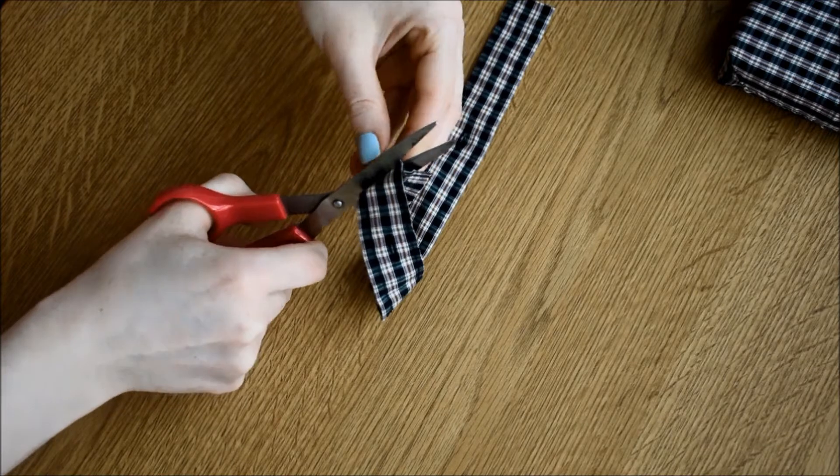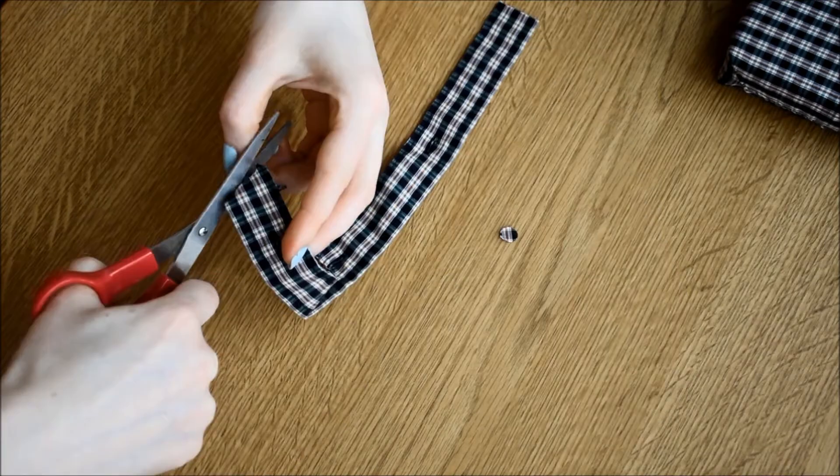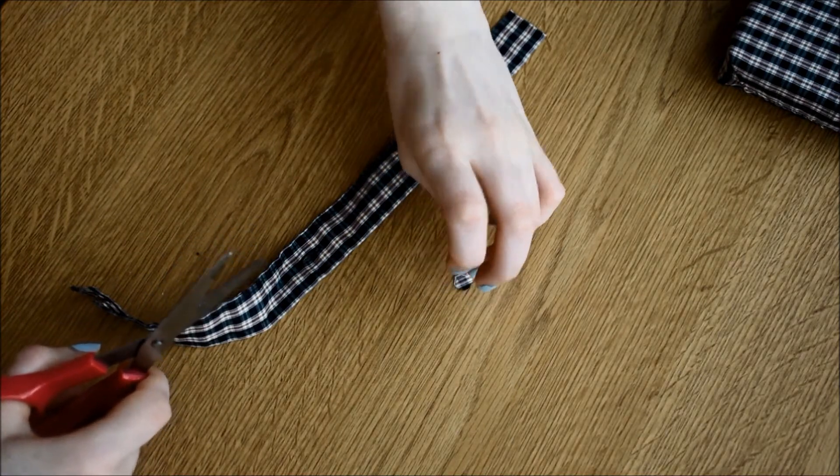To create the indents, I cut out little circles of the fabric, secured them by sewing a metallic seed bead into either side and pulling the thread tight before securing the knot.